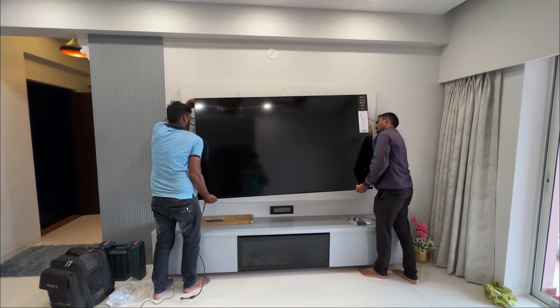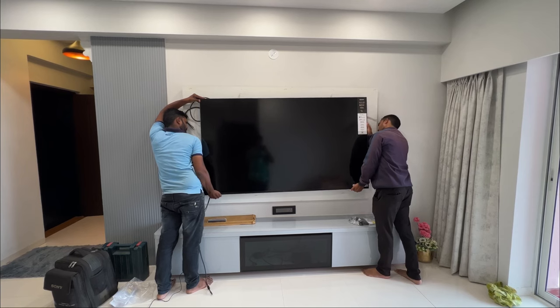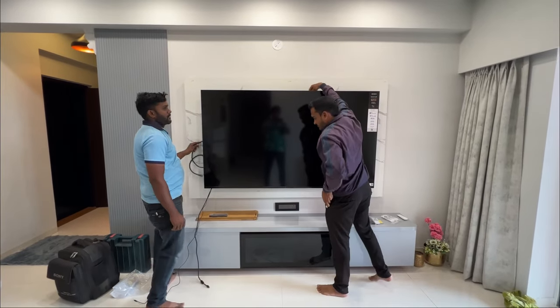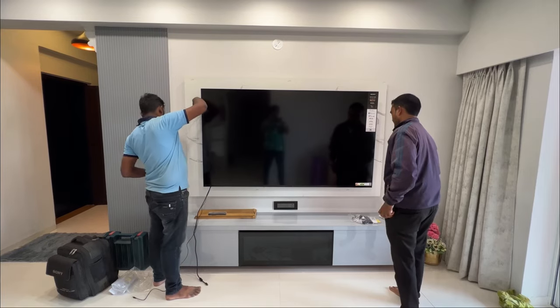One thing to note: this is not an easy setup to do by yourself. Once the TV is delivered, please wait for the Sony technicians. As you can see, it takes both of them and all their effort to put this huge 75-inch, very heavy TV on the wall — but it was a very straightforward process and they handled it all.